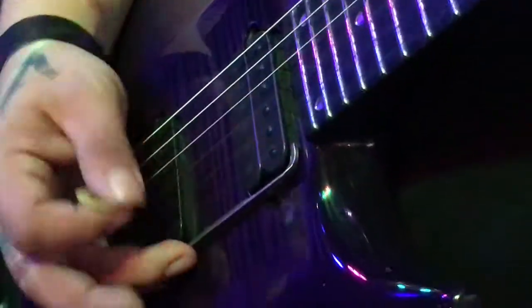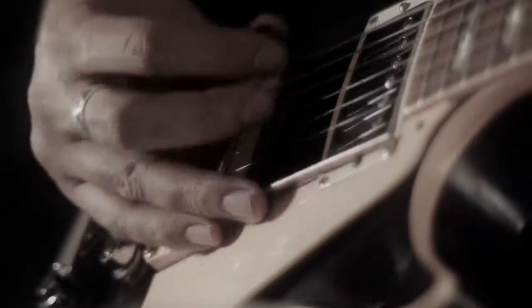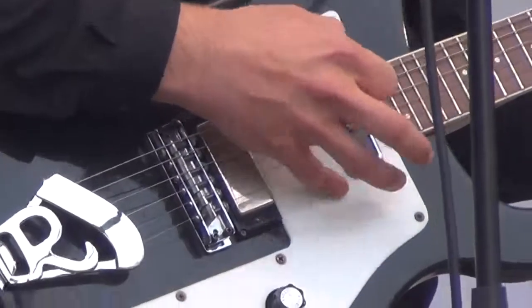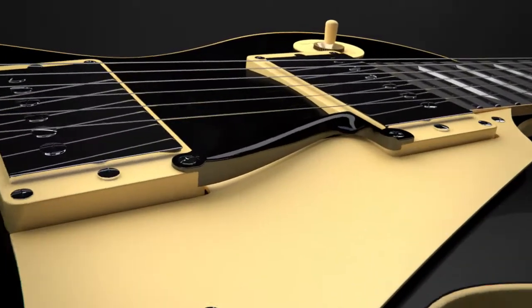It helps anchor your picking hand over the strings by giving you something to hold onto while you pick. When you're searching for something to hold onto, get a grip on the Rail. It will give you that security your fingers have been searching for.